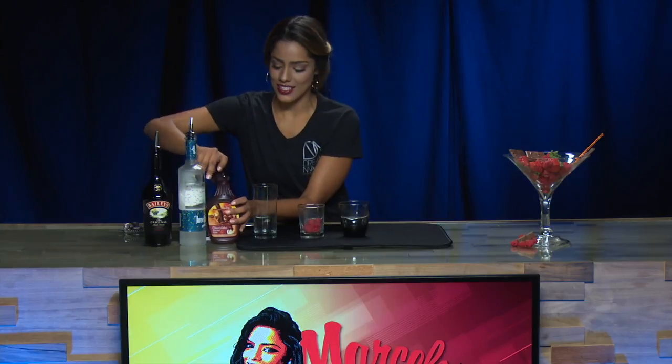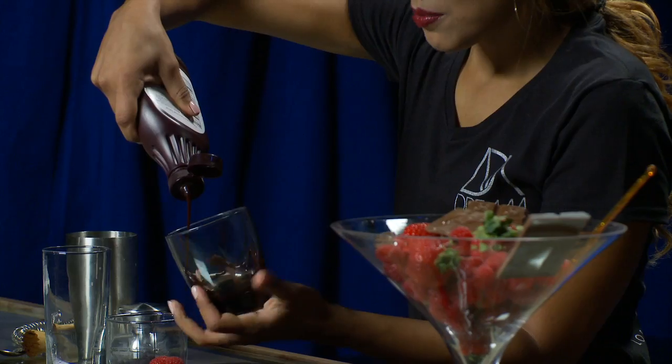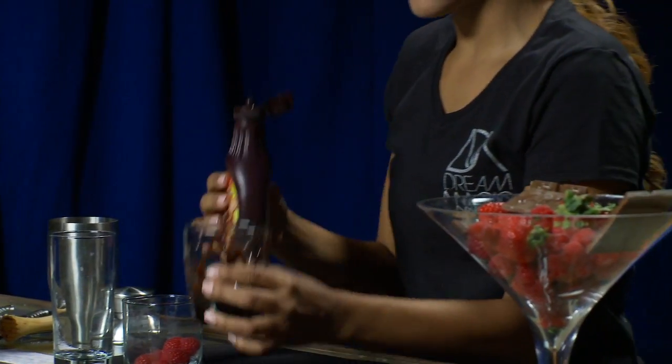It's called the Creamy Chocolate Raspberry Cocktail. To get started making this amazing drink, we're going to start by adding a little bit of chocolate syrup and decorating the glass we're going to serve it in. We're just going to drizzle a little bit of chocolate and move the cup around. It doesn't have to look very neat — you just want that little chocolate effect on your glass.